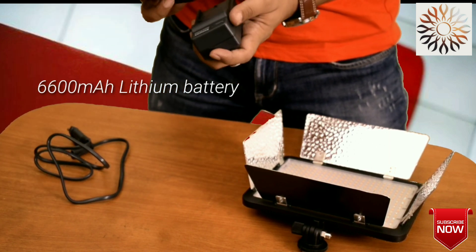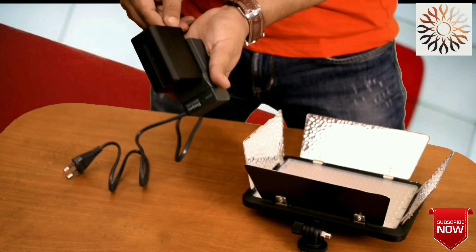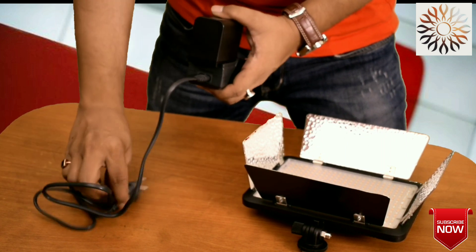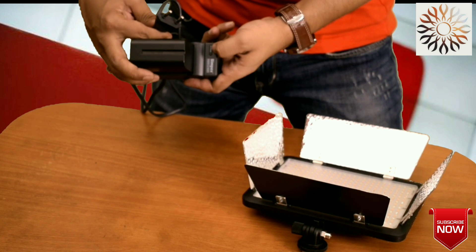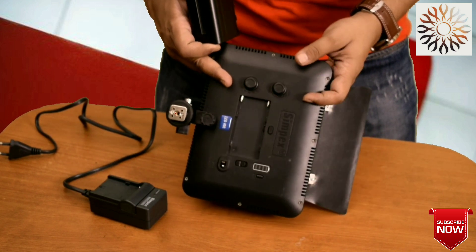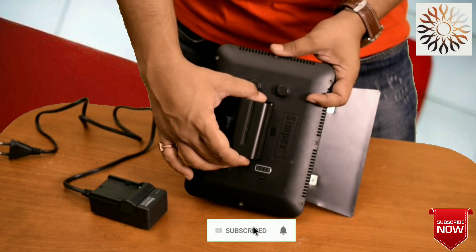Using the charger, connect the power button input. The charger input and the power button will be used to charge. The battery on the video light — the lithium battery — will be fully charged.